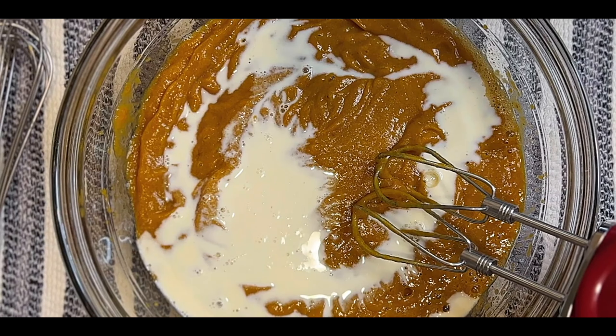Our pie has cooled. Now we're going to spread this German chocolate topping generously on top of the chocolate pie. Put it back in the fridge and let it chill before serving.